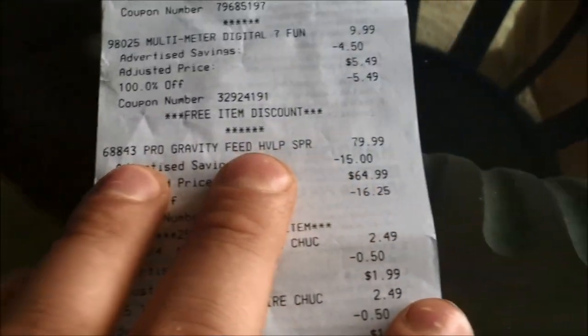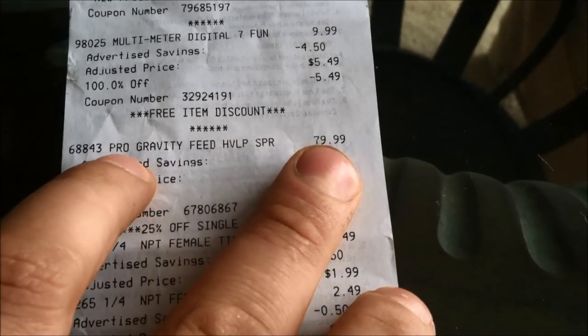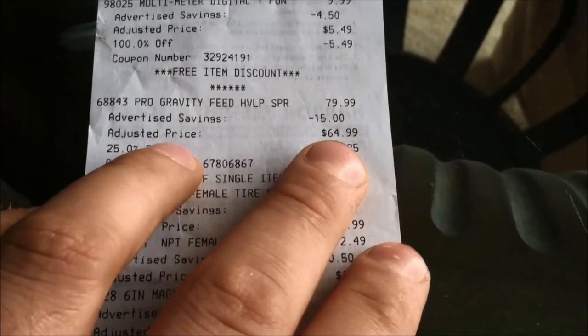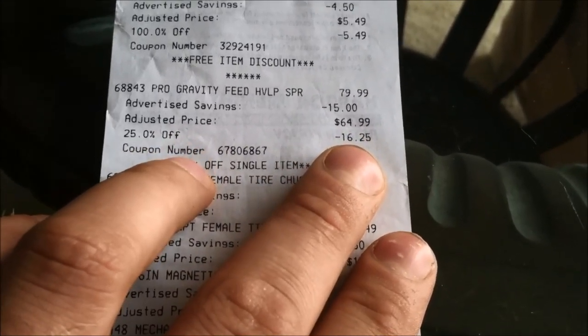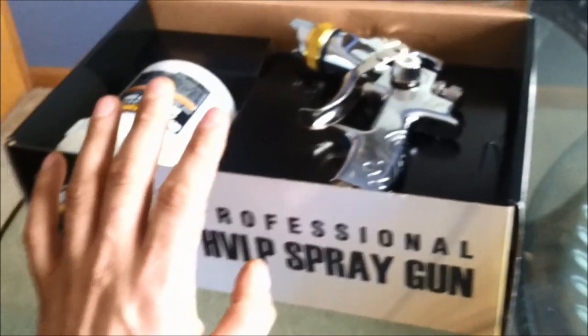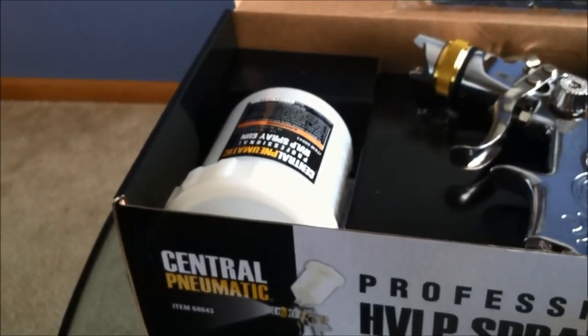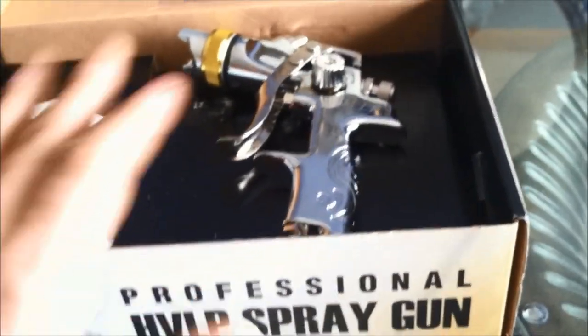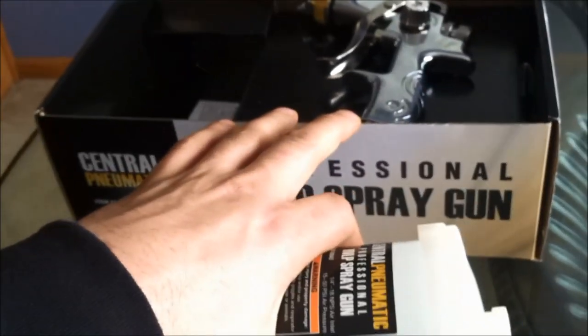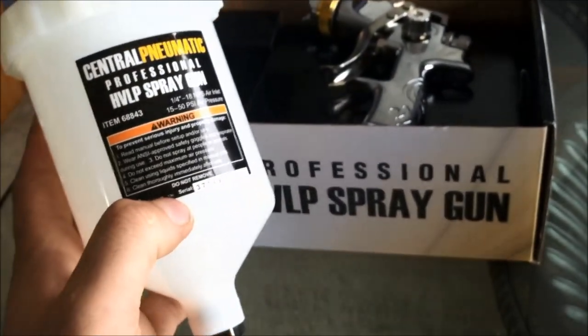And it should be for the price tag of $80 they're asking. On my receipt here: item 68843, pro gravity spray feed HVLP, originally priced at $79.99 from Harbor Freight. Advertised savings was $15 in-store, bringing the adjusted price to $64.99. I used a 25% off coupon which brought it down another $16 to about $48. So I spent about $48 — about $8 more than the online guys — and it comes with a plastic cup and no regulator.